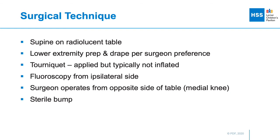We position the patient supine on a radiolucent table and apply a tourniquet to the thigh, but we typically don't inflate it during the case. Fluoroscopy comes in from the ipsilateral side, and the surgeon stands on the opposite side because they're working on the medial side of the knee. We also have a sterile bump, which is useful for getting lateral x-rays.